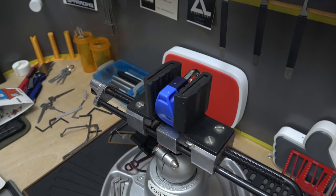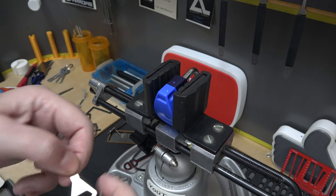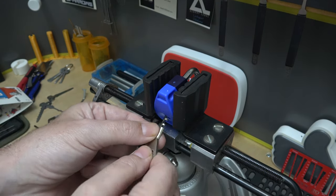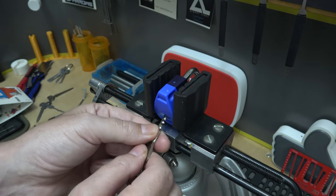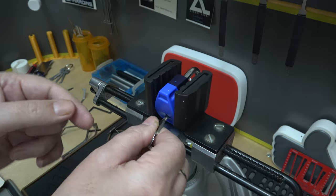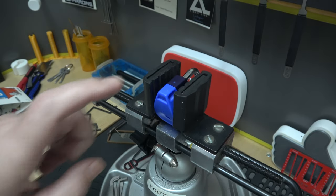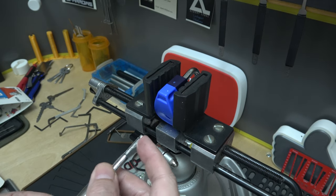We're going to put it in the vice. Again, I don't pre-rotate the discs — I'll put the key back in the lock to show: that's open, that's locked. We're not going to rotate the disc. I'm going to put my Abloy tool into the lock.